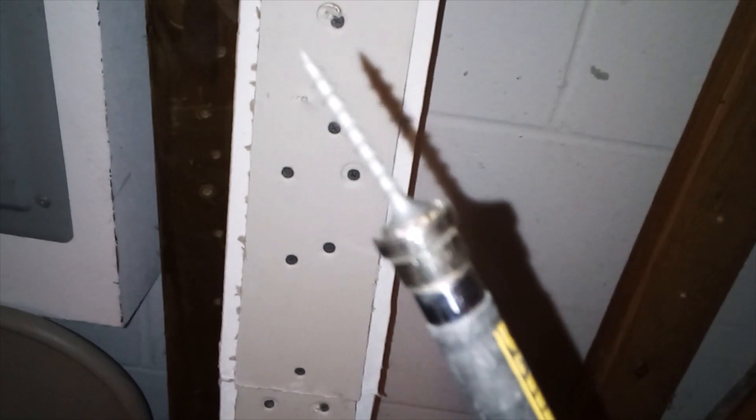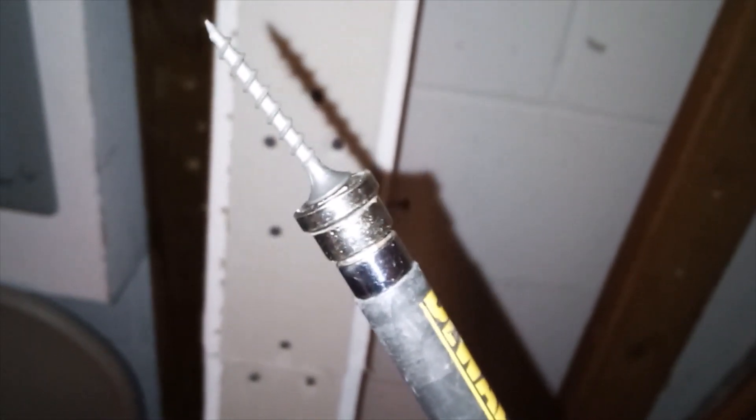All right, in a pinch. Now let's see how this depth setting disc bit from DeWalt does. See how crappy this does. Wow. That's garbage — that is garbage. There's the adapter, there's the disc bit, there's the screw gun.